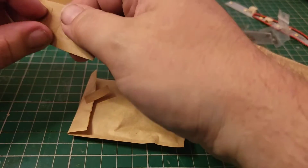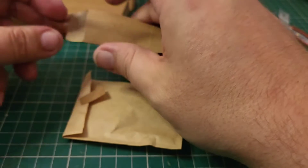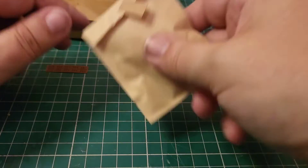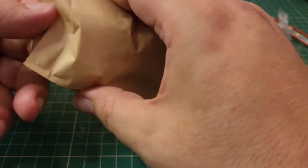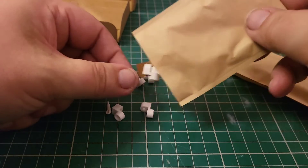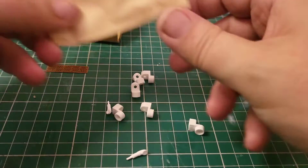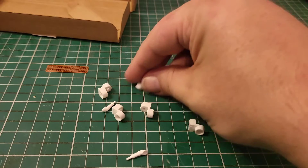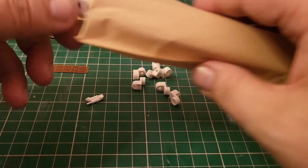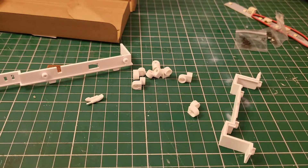Let's see what else is inside. I think this is the funnel — actually that's the windows, so not the funnel. Hopefully that's a funnel in here. Yeah, we've got a funnel. Connected pieces — we've recognized we've got two funnels. That's a lot of connected pieces — we've got seven connected pieces, two funnels. And then we have our bulkheads.